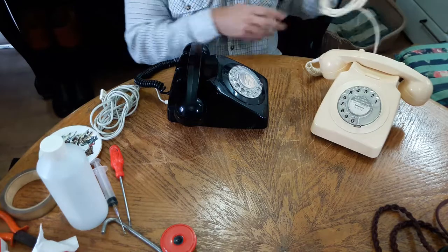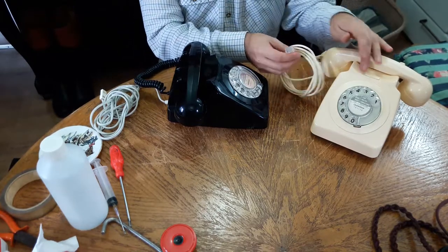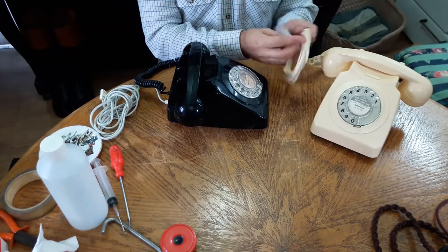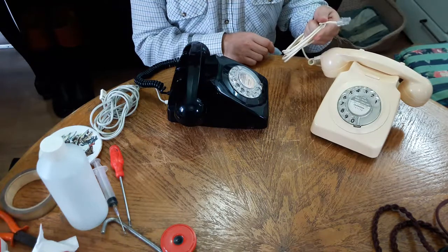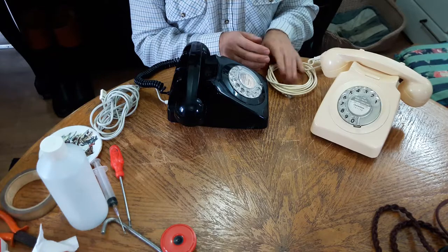The dial is lubricated. This one has had a new line cord with a BT plug because the original line cord had been completely cut. You can buy these on eBay — new line cords — which we'll need to refurbish the one I'm going to show you.